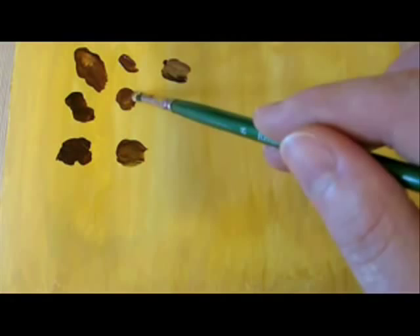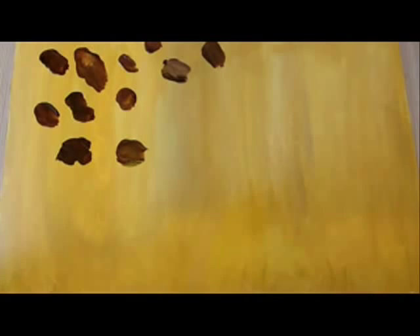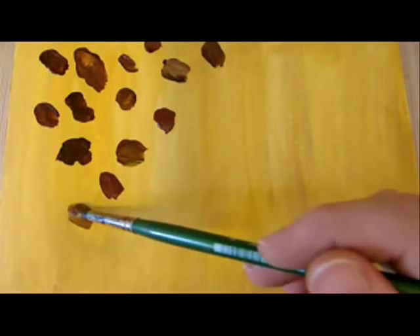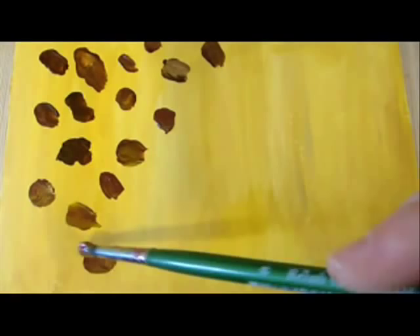I turn the brush here and there with the paint on it so it makes interesting shapes. As you come along, you could gradually start painting smaller spots and also lighter spots. Stop using the dark burnt umber and use more sienna and add the yellow ochre. You could also load your paint brush with two colors — the burnt sienna and the yellow ochre.